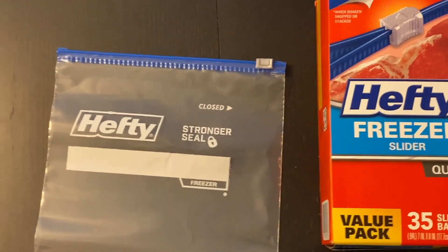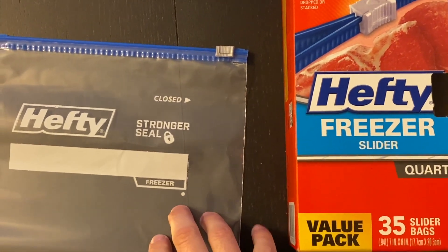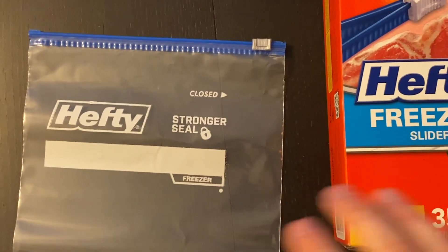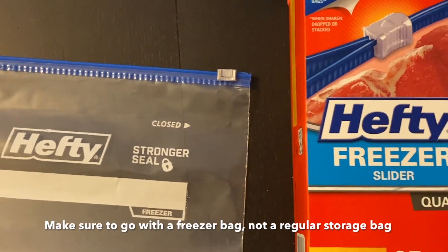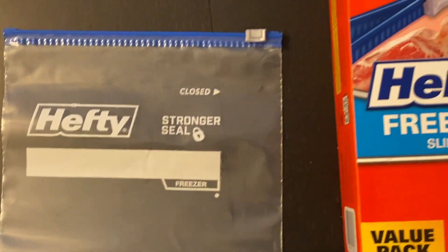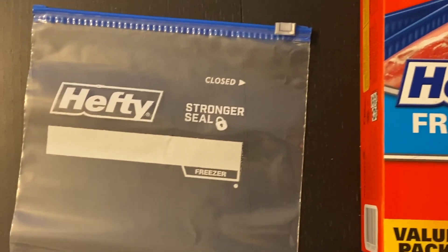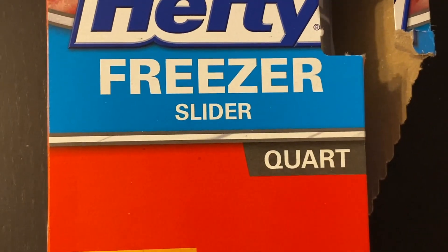For the packaging I use a hefty freezer bag or a Ziploc freezer bag — it doesn't have to be those specific brands. Just make sure it's a freezer bag, because if you don't, when you pour hot water into it, it's going to melt the plastic very quickly and you'll have a mess all over the place. The size I'm using is just a quart.